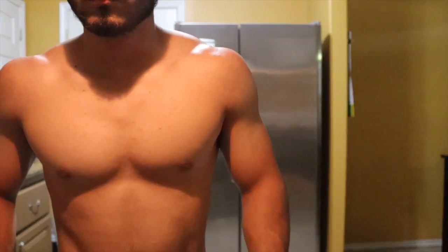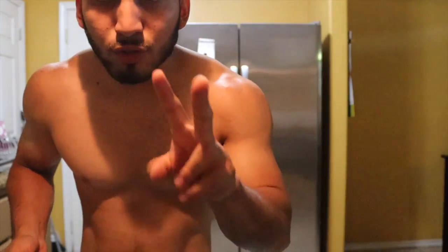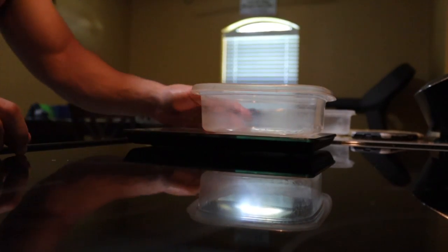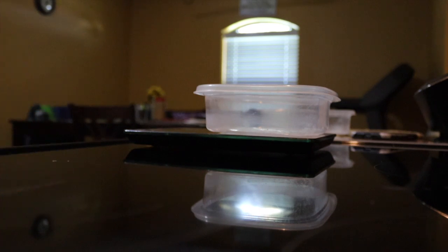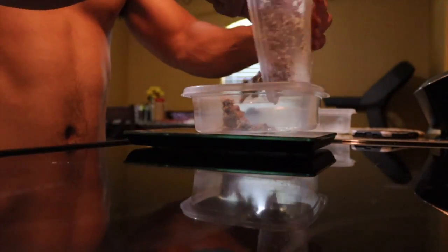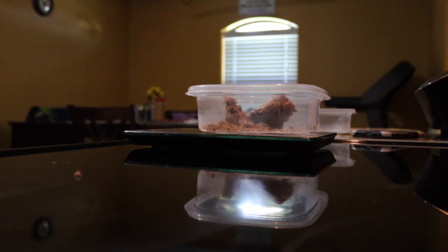Alright guys, the lighting's not as good but it's meal number two. I'm gonna make two meals at once — my pre and my post workout meals. Let me get the scale, zero it out. For meal number two, which is my pre-workout meal, I've got six ounces of ground beef. Let me put this on — that's 4.3, but don't worry I've got more.